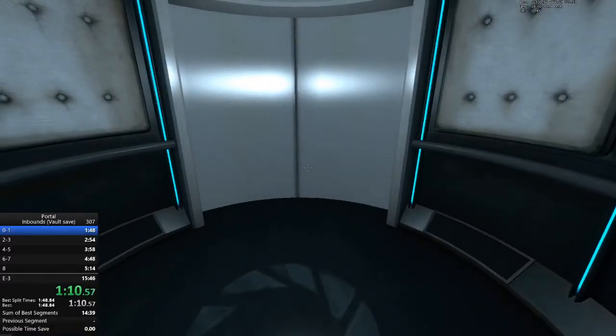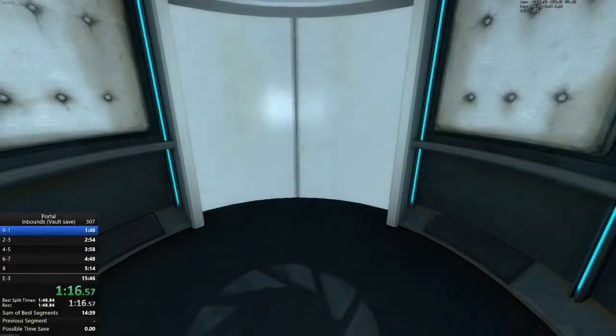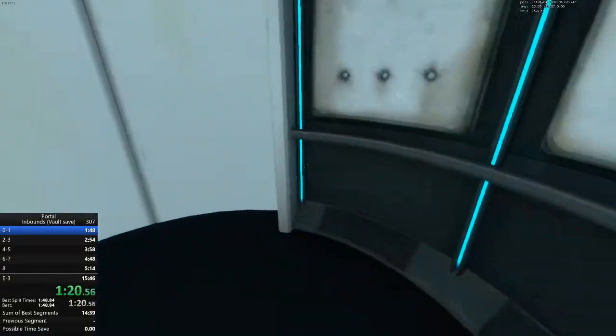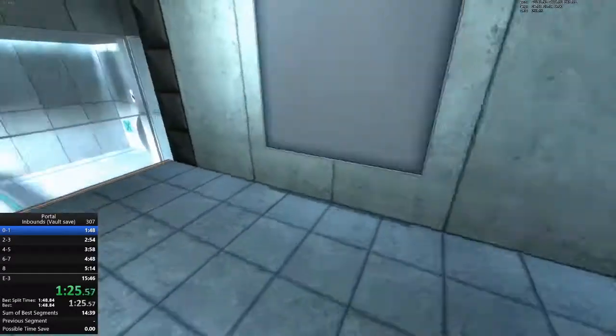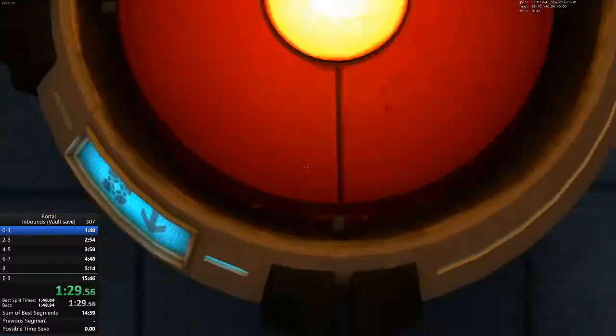Please proceed into the chamber lock after completing each test. First, however, note the incandescent particle field across the exit. This Aperture Science Material Emancipation Grid will vaporize any unauthorized equipment that passes through it. For instance, the Aperture Science Weighted Storage Cube.